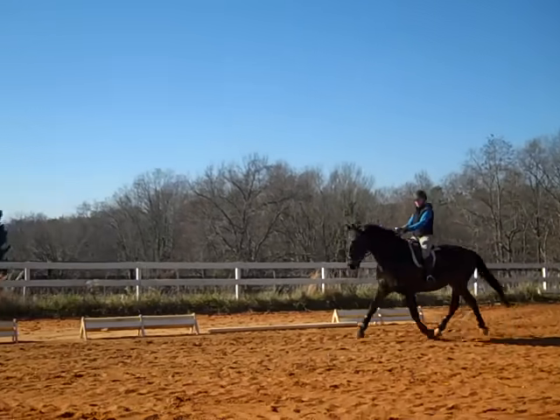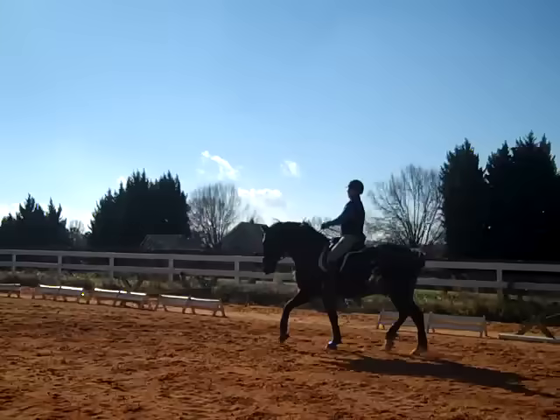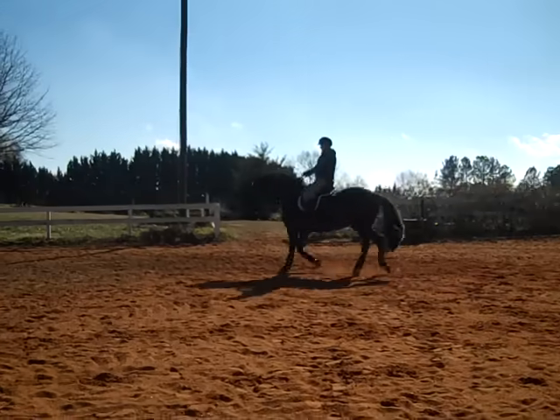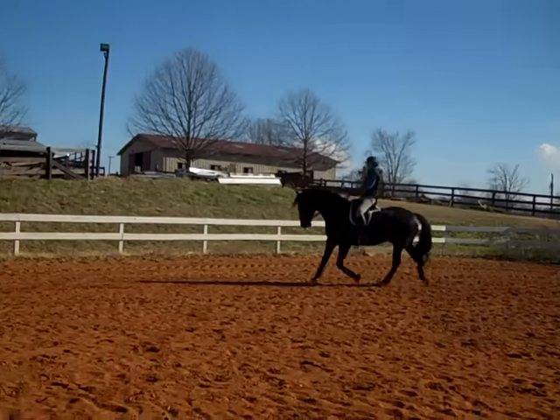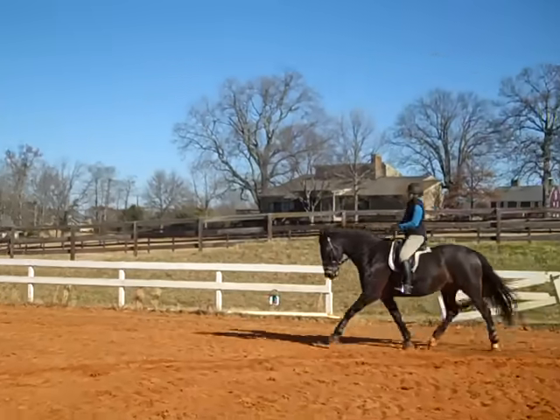Feel that suspension. Keep that suspension. Keep over-tracking so you know, like six to eight inches. When you feel him get tight, just hug with your legs — it's his back. Add some circles. Do you want a dry leg yield or do you want to go right into travers and shoulder in?